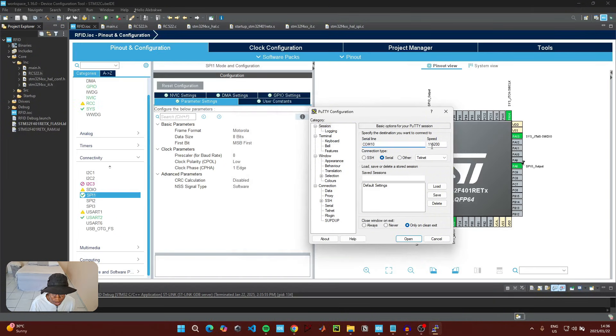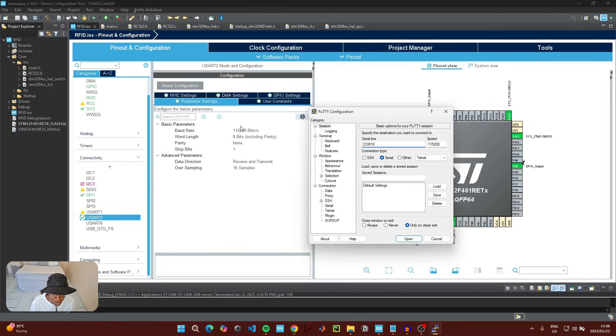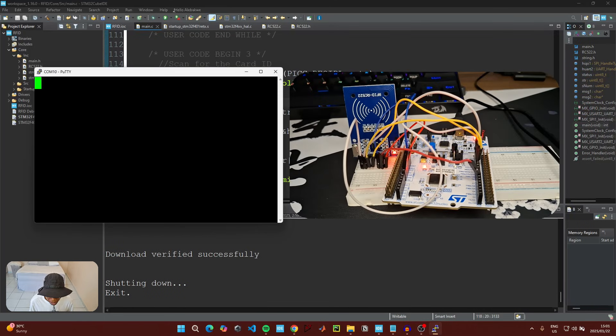The speed in the terminal needs to match the baud rate set when initializing UART. Go back to UART and confirm the two values match. Increase the font size a little so it's readable on screen, then click Open.